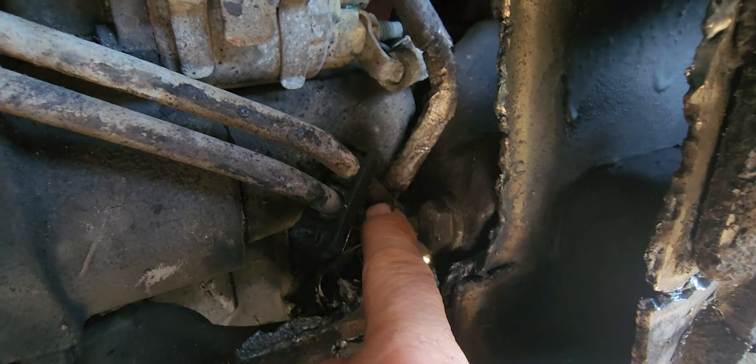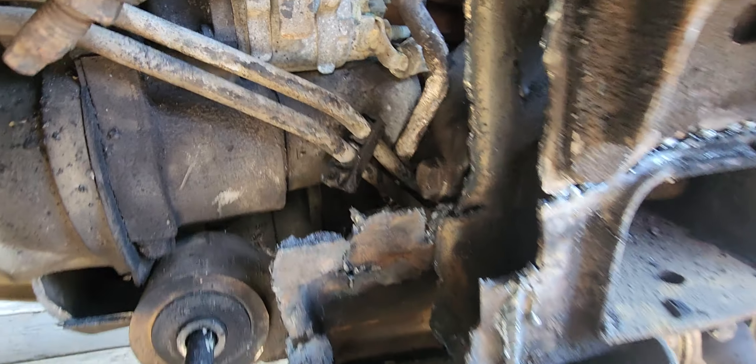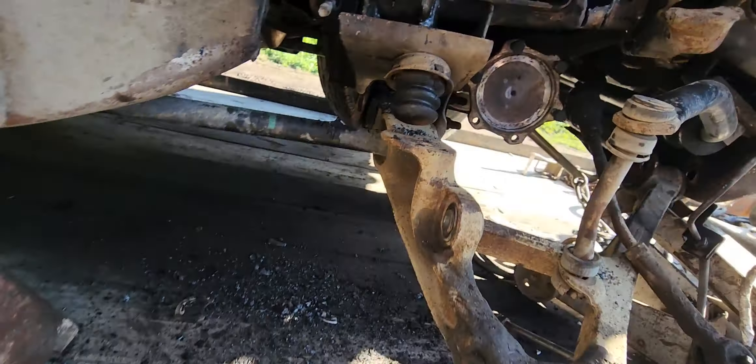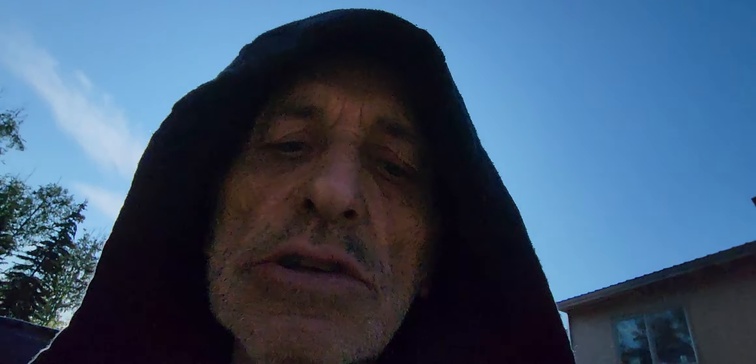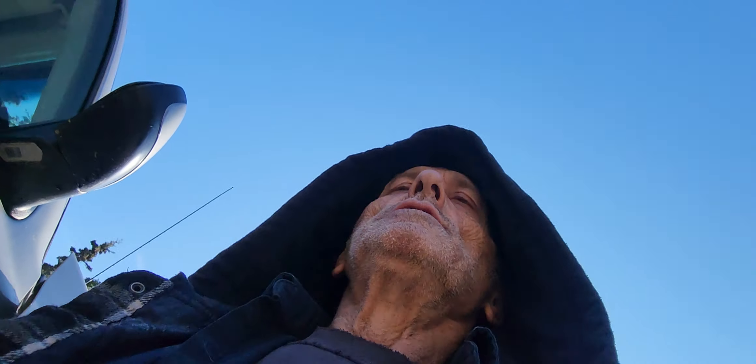Now if that wasn't bad enough — right here — that's part of the motor mount and it's pushed up against the back of the starter. So I got my work cut out on this one.